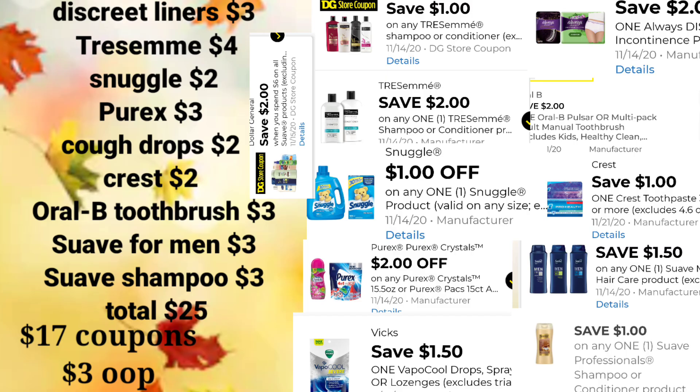The next scenario is also a very low out-of-pocket. I'm including digitals that are expiring or will expire this weekend. For this scenario, you'll pick up Discrete Liners for $3, Tresemme for $4 — shampoo or conditioner, whichever you choose — Snuggle Sheets 40-count for $2, Purex pods or crystals for $3, Cough Drops for $2, Crest for $2, the Oral-B Toothbrush Twin Pack for $3, Suave for Men in the $3 bigger-size bottle, and one Suave shampoo for $3. Your total before any digital coupons is $25 again.